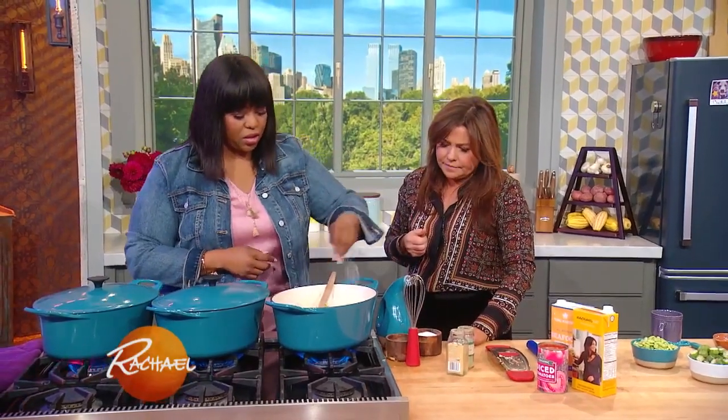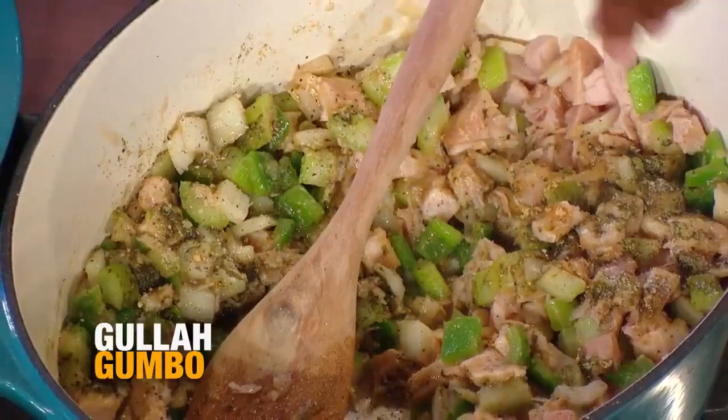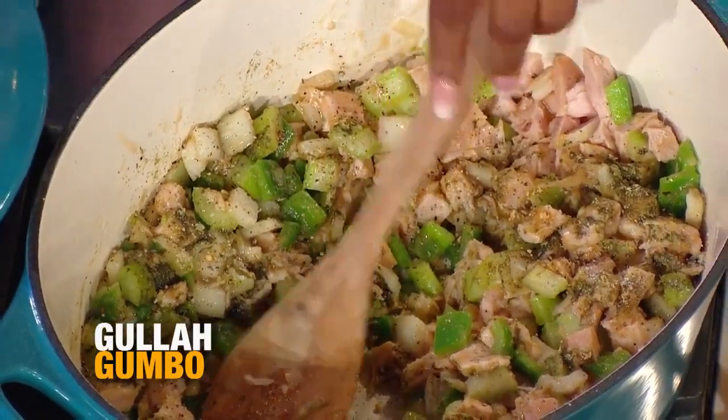A little pinch of salt and pepper. I like to salt and pepper and taste as you go, making sure that every time you put in something, you may need to add a little bit more — another layer.